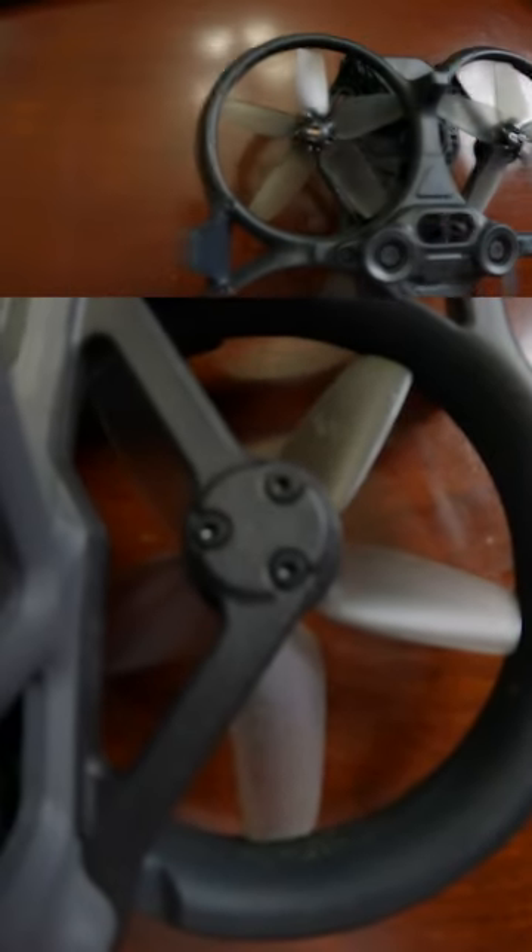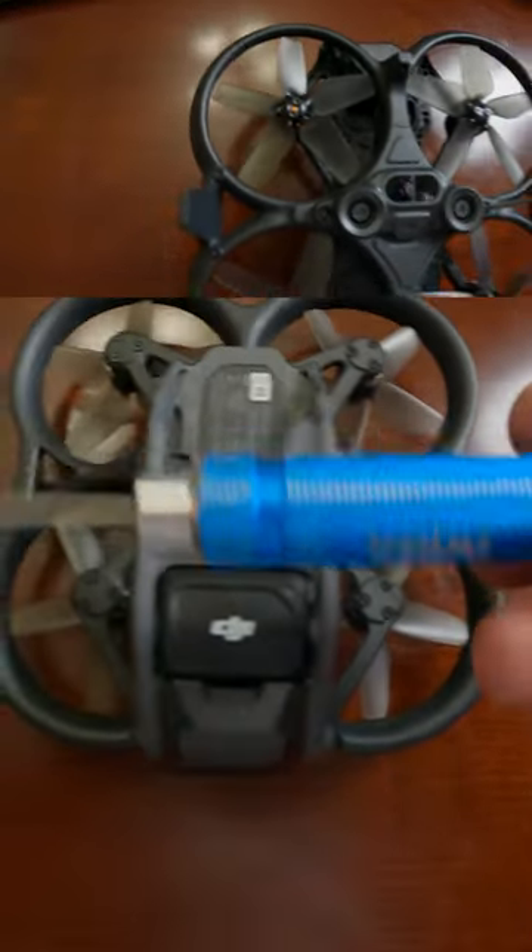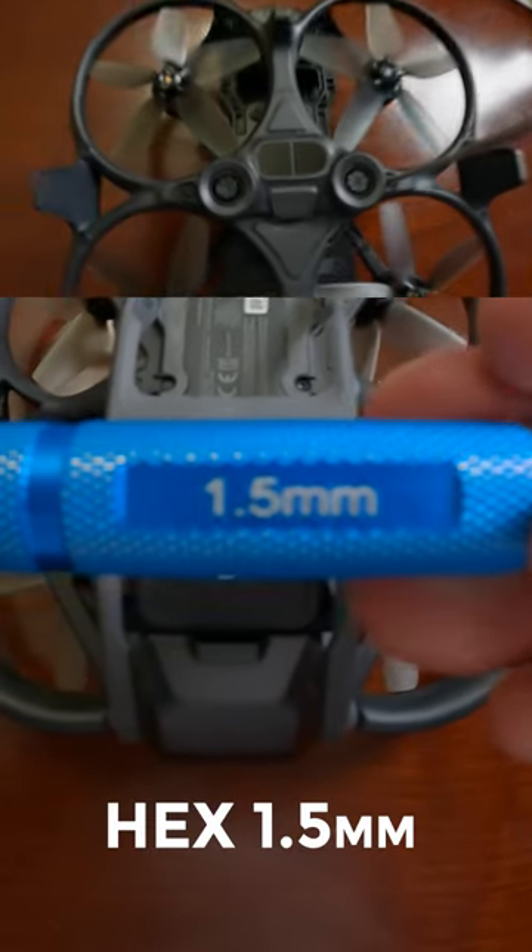Just a quick YouTube short for anyone who saw Narc's video regarding the wiring of the DJI Avada with a GoPro 10.